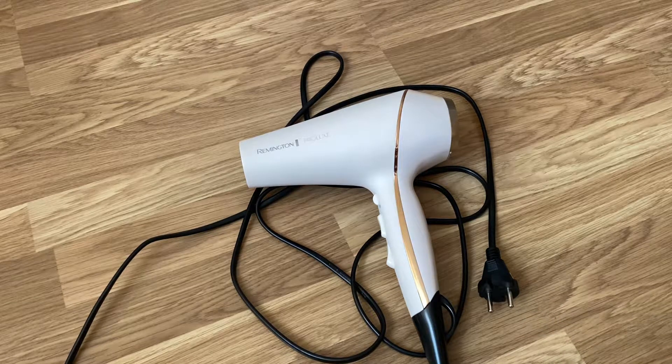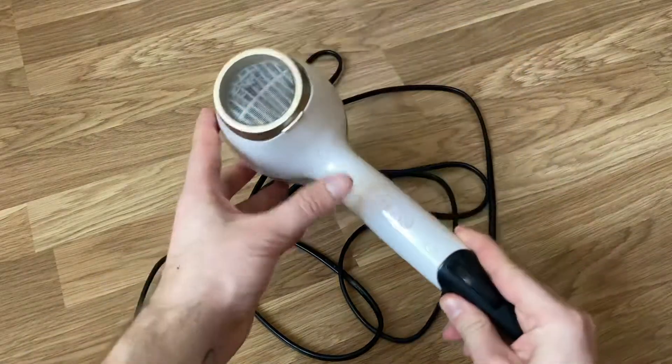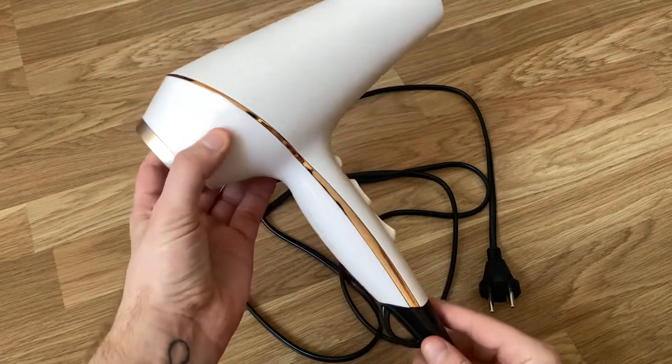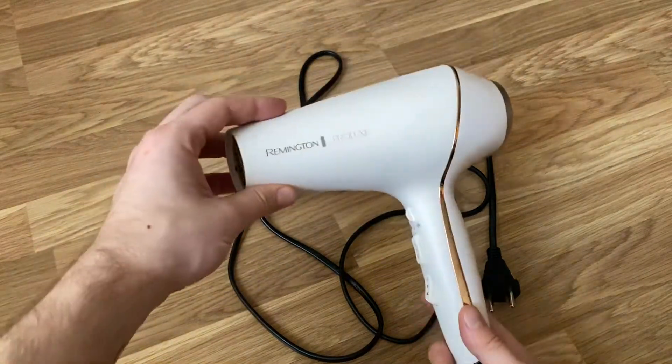I wrote down three things we find positive and three things we find not so positive. I say 'we' because the product is mostly used by my girlfriend, so it's an actual honest review based on almost a year of using it. So let's get to it.